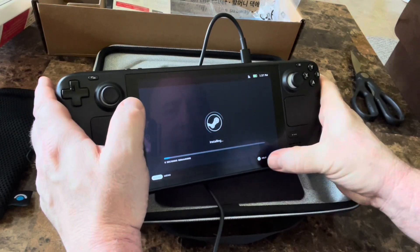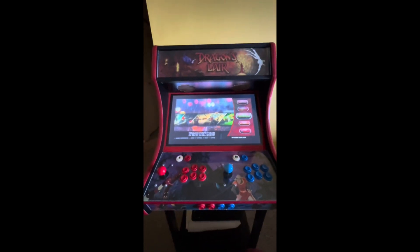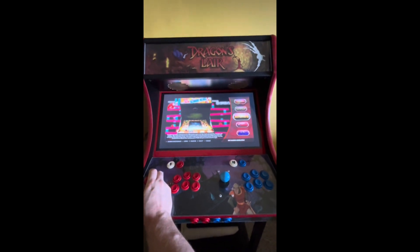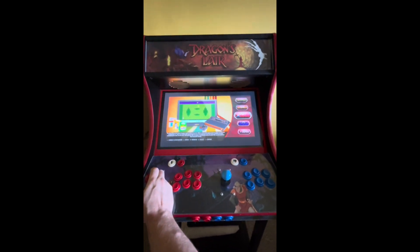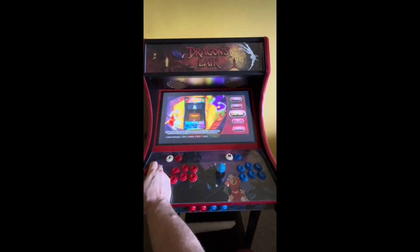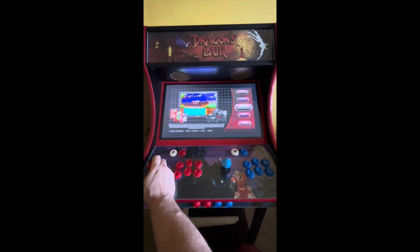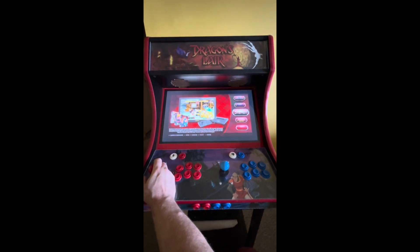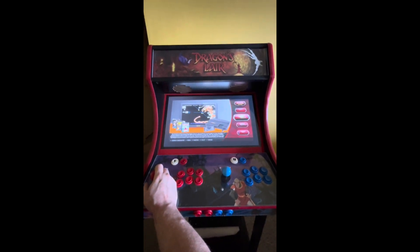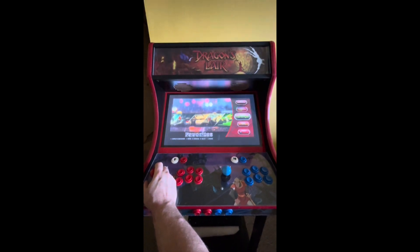We can even hit it on the screen instead of the buttons — pretty cool. Now we're installing, waiting for that to load. While we wait, I want to mention that I plan to incorporate retro games onto the Steam Deck itself — so if you didn't have internet on a plane, you could have a couple hundred of your favorite retro games. Anything from Nintendo to arcade to Super Nintendo, TurboGrafx, PlayStation — a lot of great stuff.